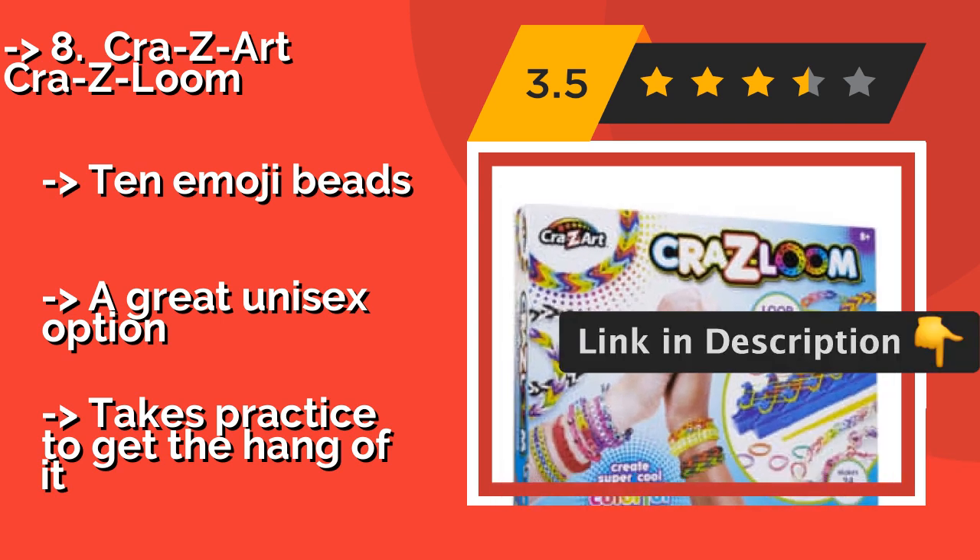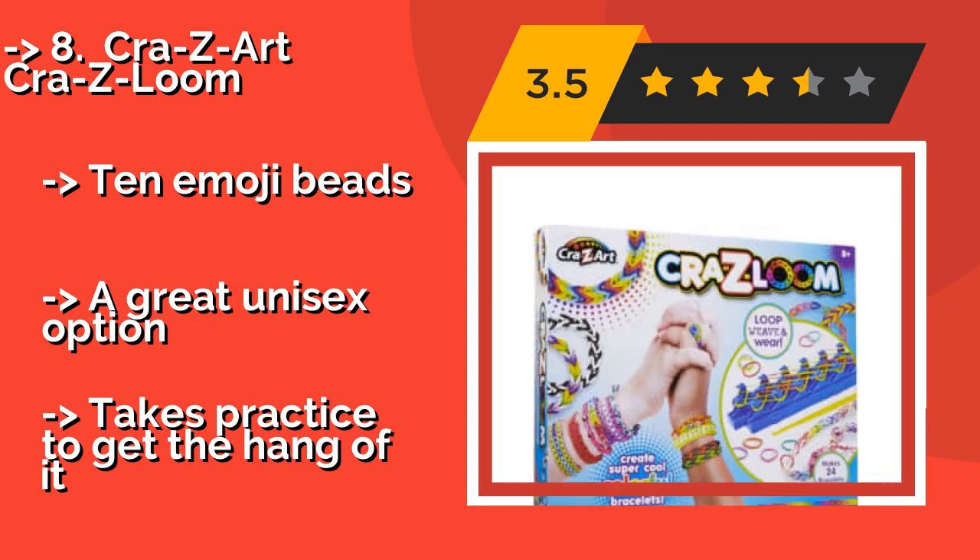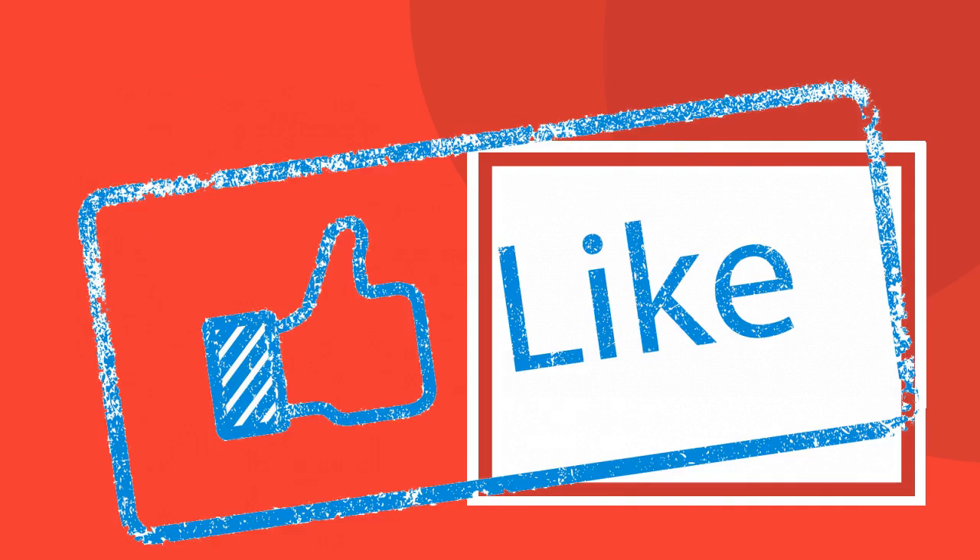It includes 10 emoji beads — a great unisex option — but takes practice to get the hang of it.